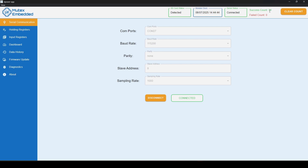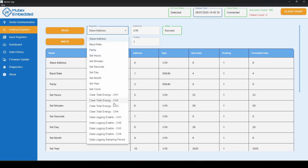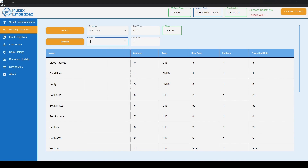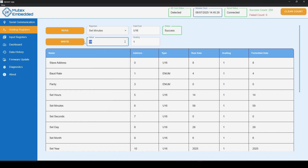You can see the device is connected successfully and has started reading data from the module. We can also see the SD card status is green and detected. The clock, however, is not correct — let's start by adjusting it, as this is important for SD card data logging timestamps.